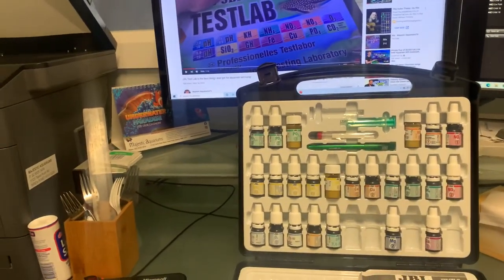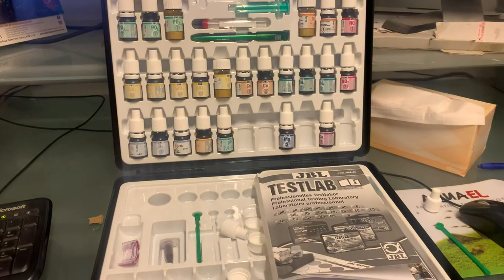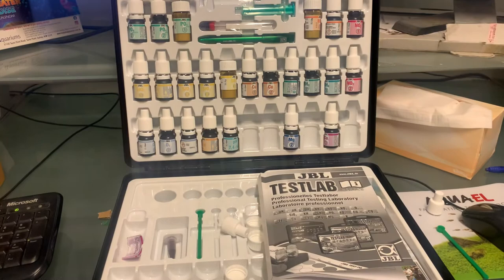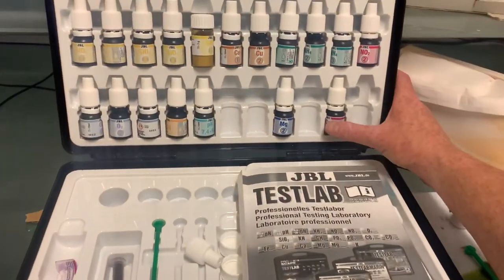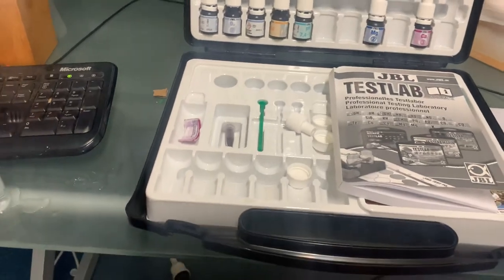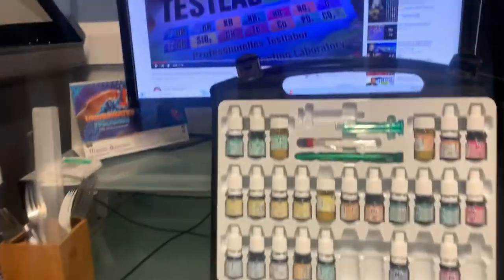If you're serious about a reef tank, you should definitely check magnesium. It is a titration test, very easy to do, and it must be done after you've completed a calcium test. If you've got any questions, put them in the comments below, and don't forget to subscribe.